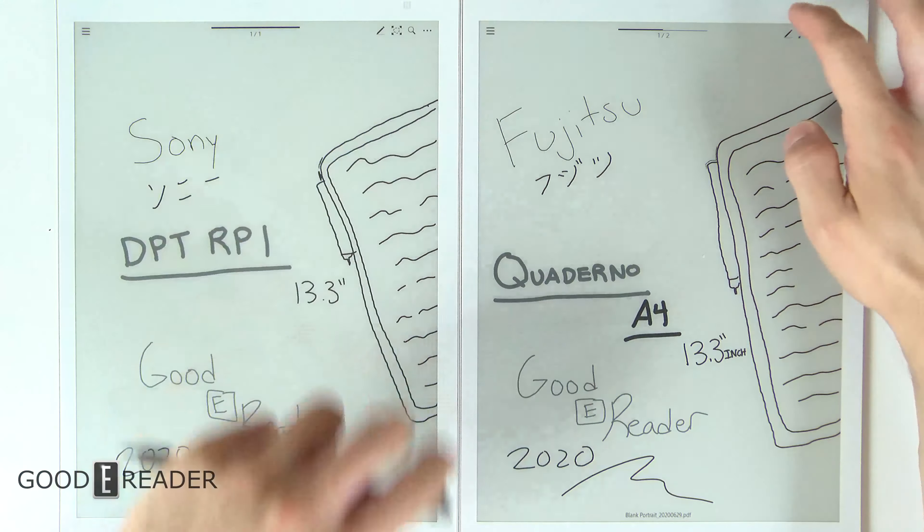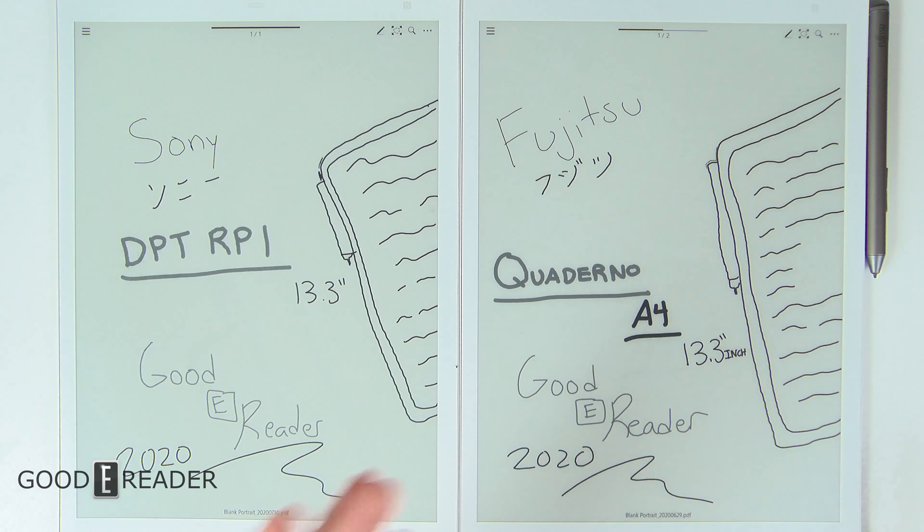The Fujitsu Quaderno was not meant to be known as a white-label device because it isn't. Yes, both go to the same OEM to build their devices, but this is common industry practice — cell phones, appliances, washing machines, clothing, car companies all do this. Fujitsu has made subtle differences as mentioned throughout the video and is breathing new life into the note-taking realm. This is a comparison between the Sony DPT-RP1 and the Quaderno A4 13.3-inch — the Quaderno is a 2020 device and the Sony is a 2016 device with some moderate upgrades.